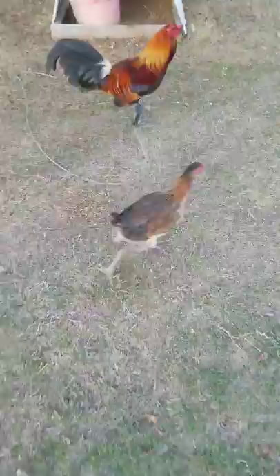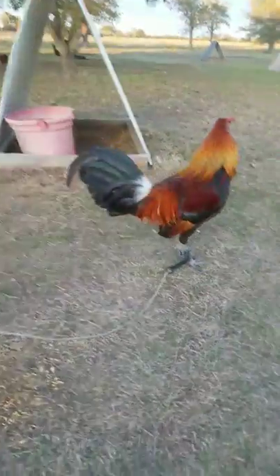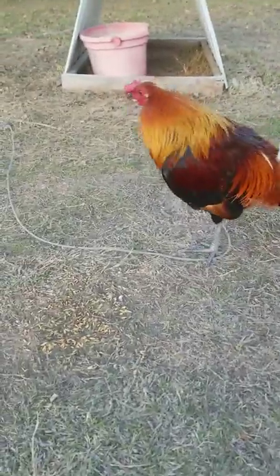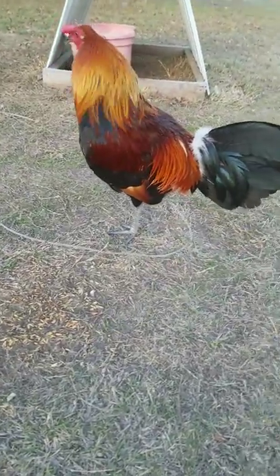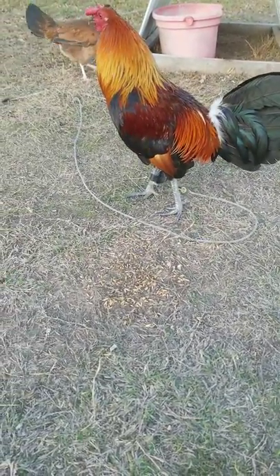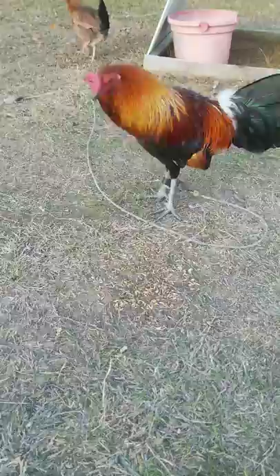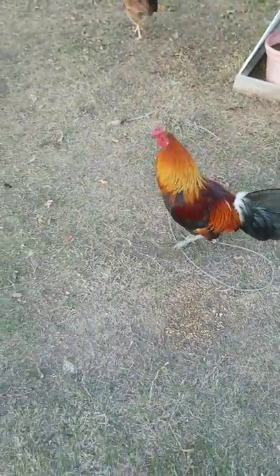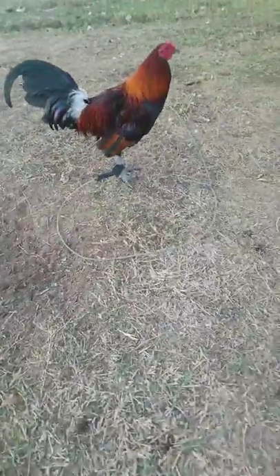Now these are a peahead gray. Dad was a peahead, mom was a gray — mule train gray over peahead, peahead hatch over mule train gray. These are kind of more of a ground shuffler — they shuffle on the ground. I'm gonna let these mature; they're not that mature yet. They fight and spar, but I'm gonna give them a while. They're still a little bit goofy when they spar. This is his brother, peahead gray.